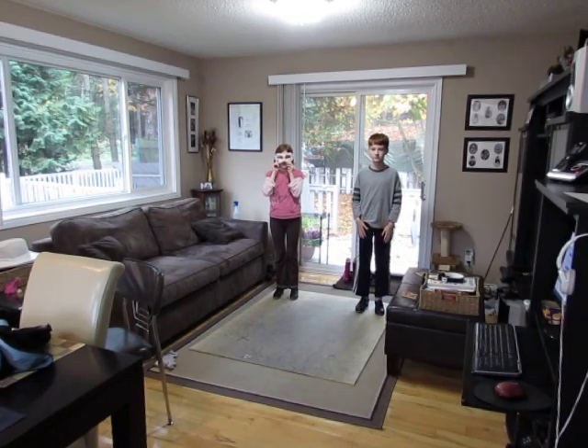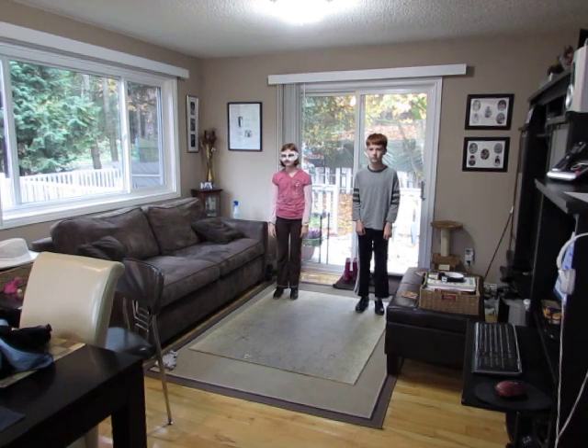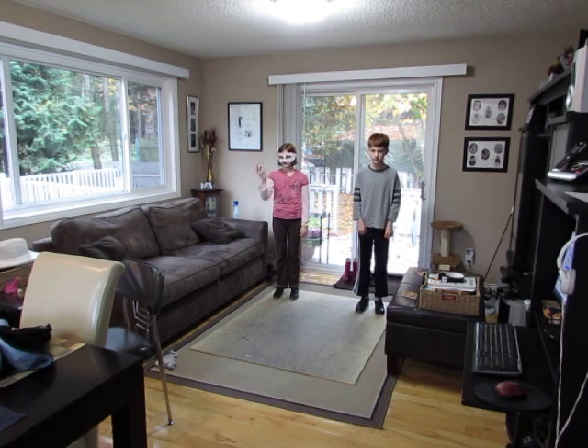Here we go, we're recording. So we're going to do — ready? And a one, and a two, and a one, two, three, four.